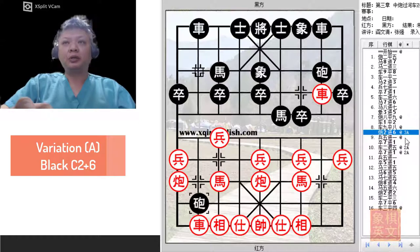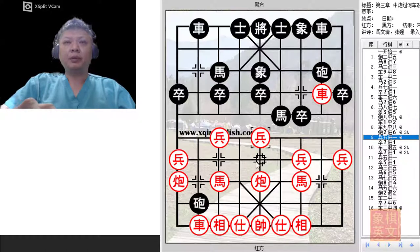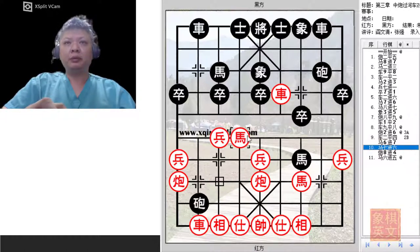We shall now discuss the first variation, C2 plus 6, whereby Black would try to compress the available space for the Red chariot to be developed. Once this was played, Red will play P5 plus 1. This is a very innovative concept for attack, whereby Red would still go for the central file. In the past, R2 equals to 4 was occasionally played — Red would threaten the horse, forcing it to capture the pawn. But because of the 5-9 cannons formation, Red would now charge this horse across to the riverbank, preparing to capture the central pawn.